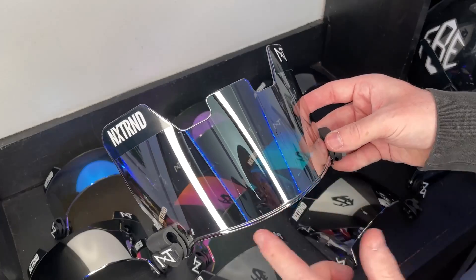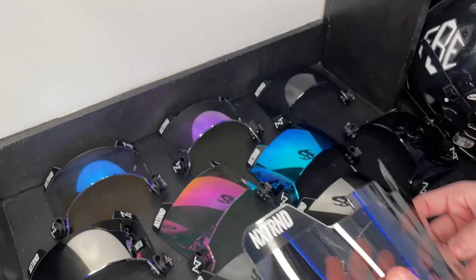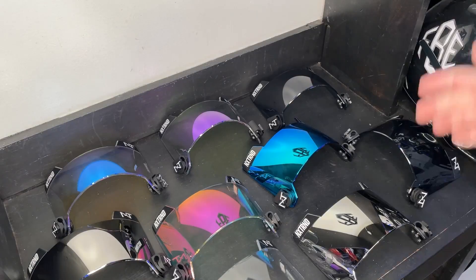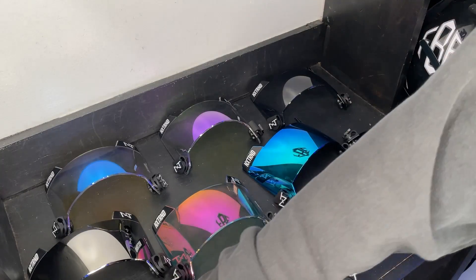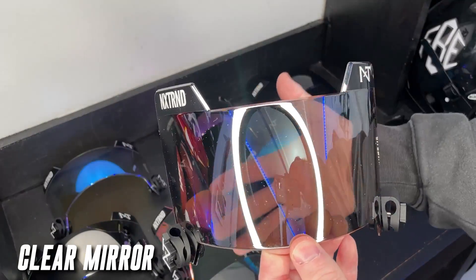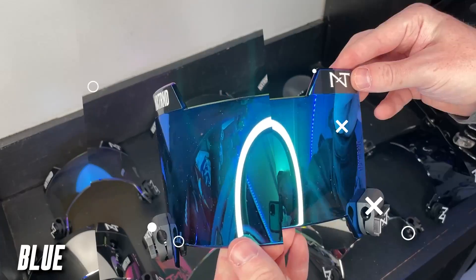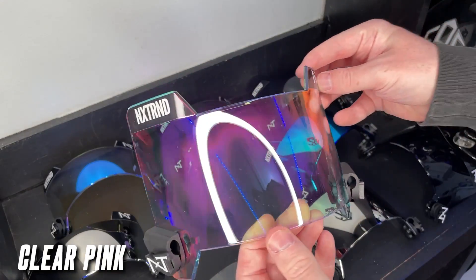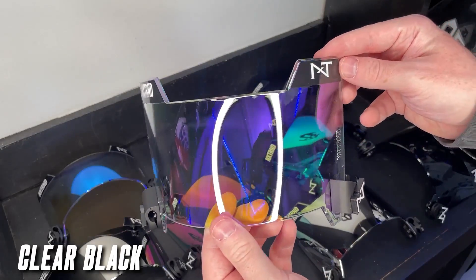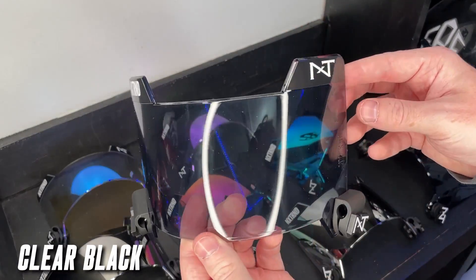As far as pricing, the OG VZR1 from NXTRND ranges from $40–$50, and the updated VZR3 ranges from $50–$60 depending on the tint. To wrap up, all 10 colorways: purple, 100% clear, clear mirror, black, blue, clear pink, mirror, clear blue, clear purple, and clear black.